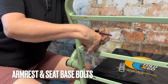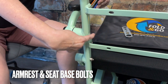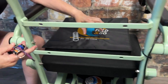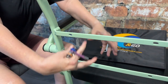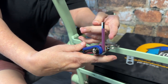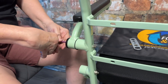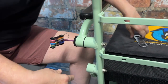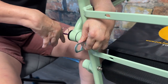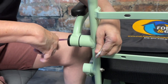Reposition the chair so it's back on all four tires. Now we're going to look at the armrest and seat base bolts — there's one bolt going through each armrest. We recommend removing the backrest cushion, which velcros on and off, just so you can see what you're doing. Use the purple allen: put one end in the bolt and use your makeshift wrench on the other. Righty tighty, lefty loosey — repeat for both sides.